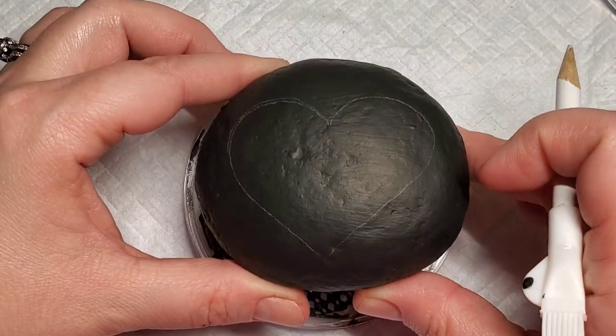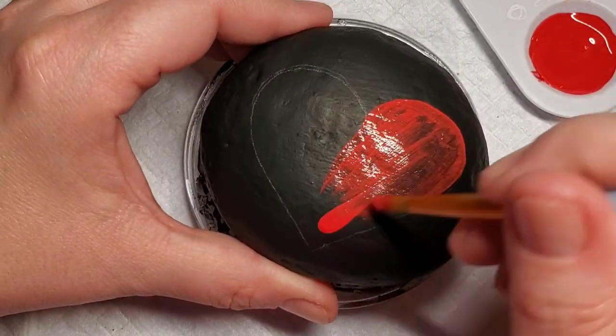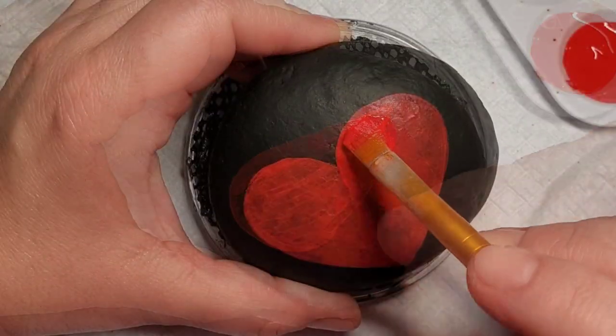I'm lining it out with a white chalk pencil because the rock is already primed with black paint. I'm going to paint my heart red. This will take several coats to make sure we've got good coverage, and then I'm going to add some red glitter paint to make it sparkle.